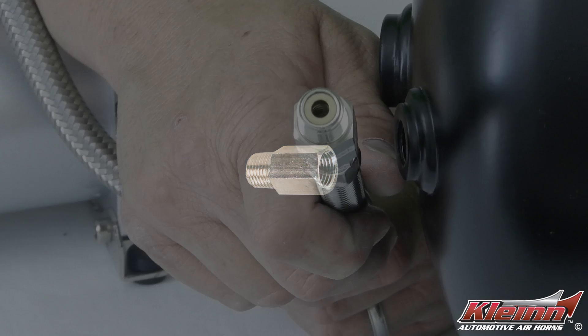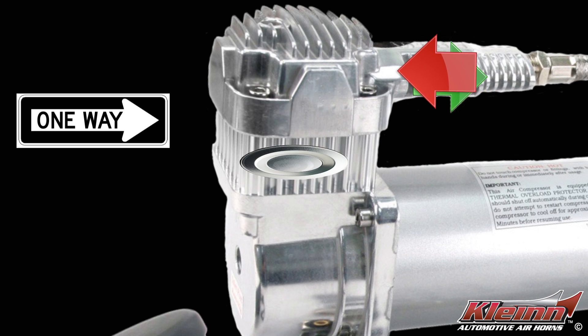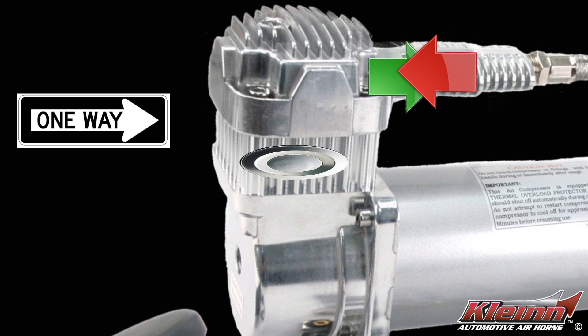Inside the check valve, there is a spring-loaded mechanism that keeps air from traveling backwards. This not only prevents air from leaking out of the tank back through the compressor, but also extends the life of the compressor by reducing what we call head pressure — pressurized air that is pushing back against the compressor's piston.